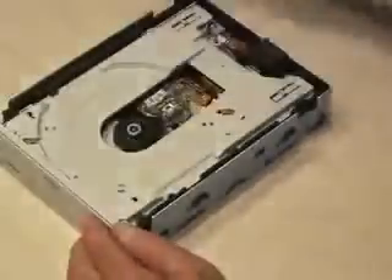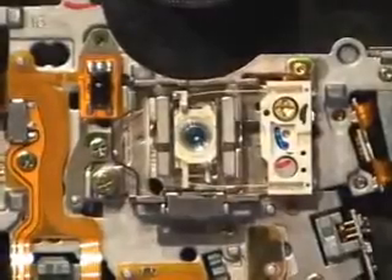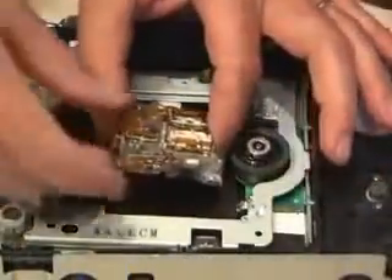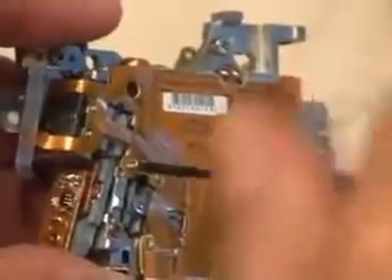Remove all the screws and take apart the case. Remove the drawer to expose the carriage assembly. That's where you'll find the powerful laser diode. All DVD burners will have a set of rails that the laser assembly rides on. After pulling out the assembly, start removing all the little screws to get to the laser diode.